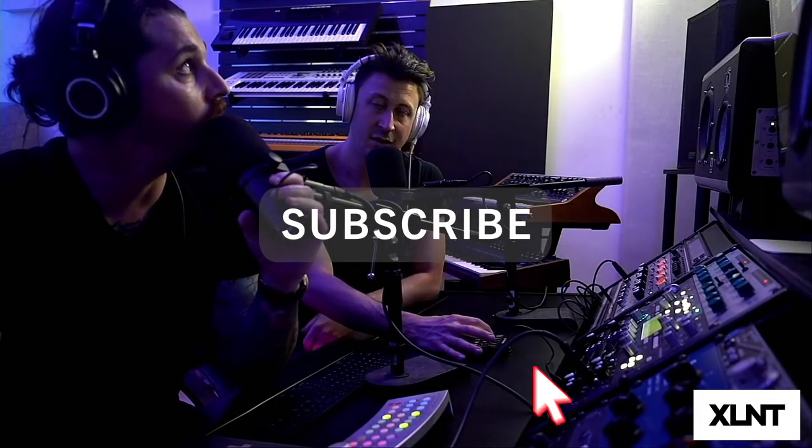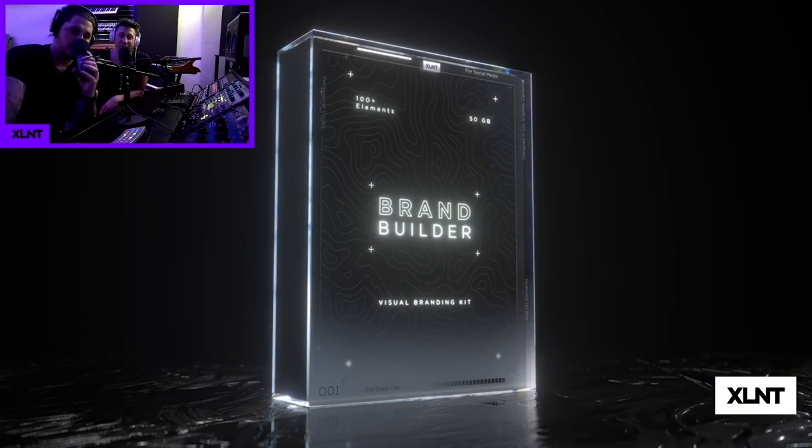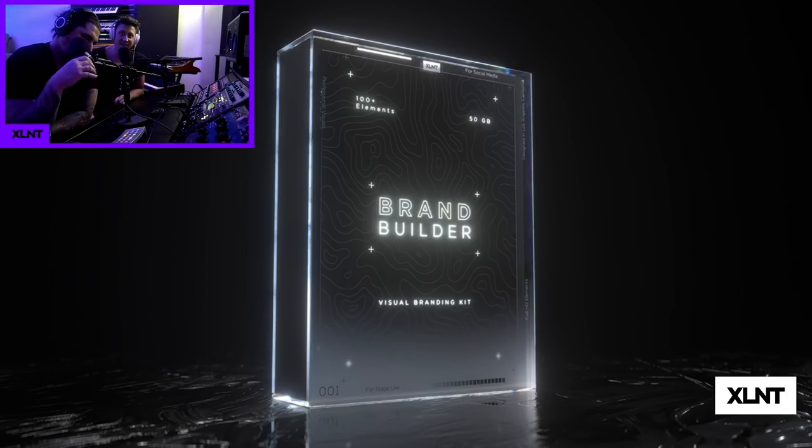Why are we doing this? What song was that? This is the theme song to our brand new pack called Brand Builders - it's a visual pack. Wait a second - don't you only do samples? Yes, but we do visuals too, guys.